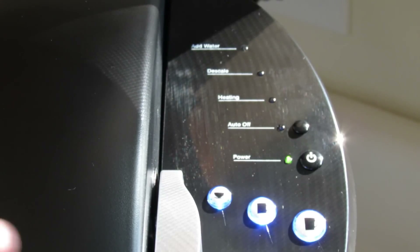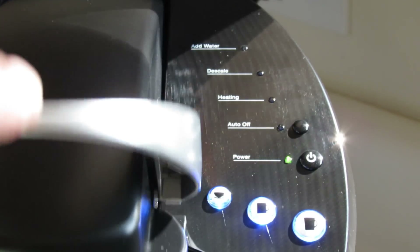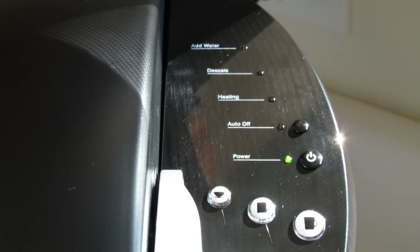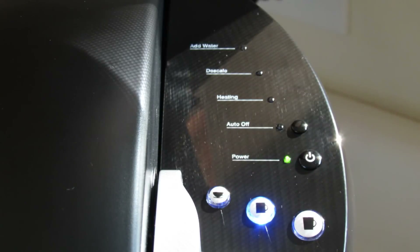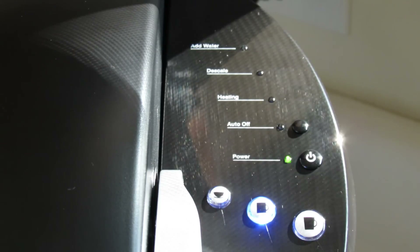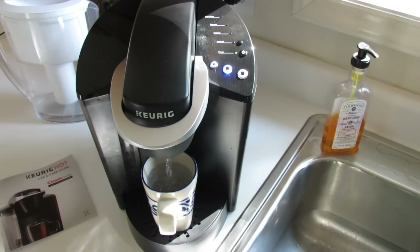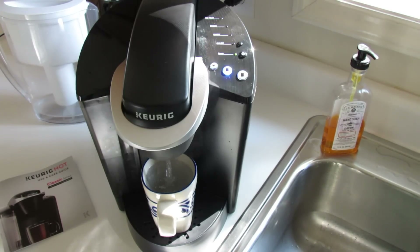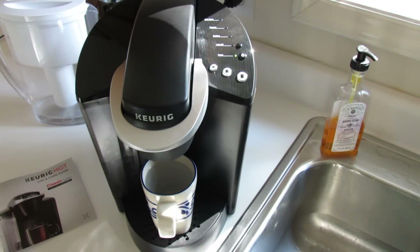To start, we lift and lower the handle. We would normally put in the pod, but since this is a rinse, we won't do that. We'll close it. The blue lights are flashing. We press the small mug button and we'll get started. And here it comes. So there it is — our first cup of hot water in this case. I'm looking forward to using my new Keurig brewer. Hope you've enjoyed this video. Thanks for watching.